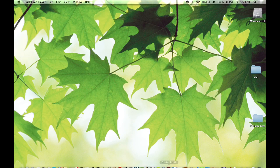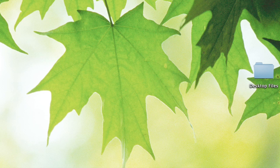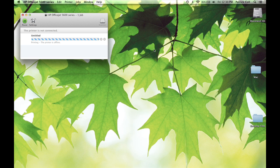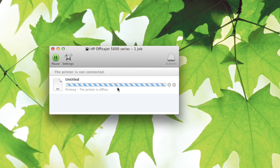Basically, when you try and print something it will open up a little application specific to the printer that you're using. You'll see it down here in your dock. This one is HP Officejet. If I click on it, it will bring up the dialogue for this app and you'll see here that it's trying to print this untitled PDF.